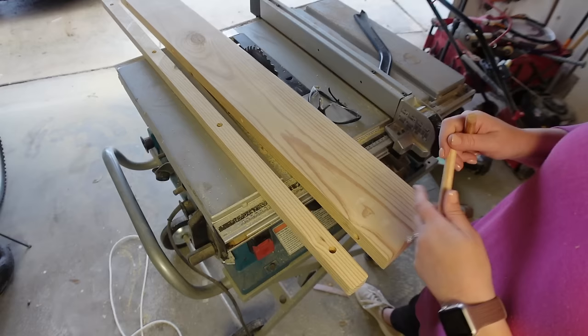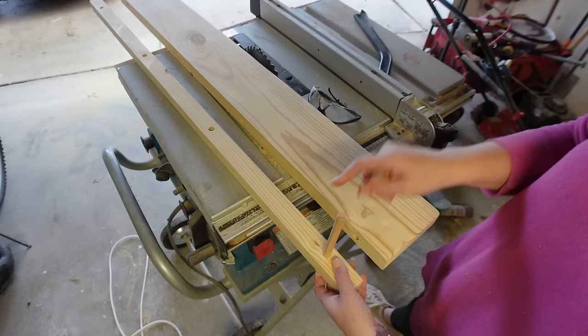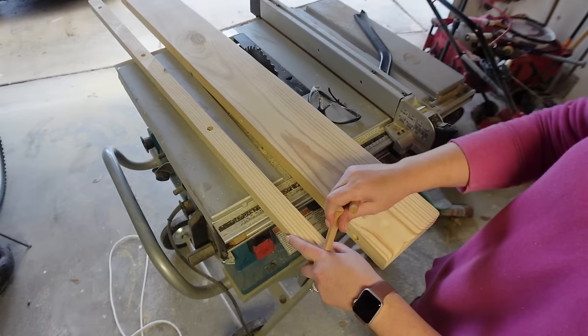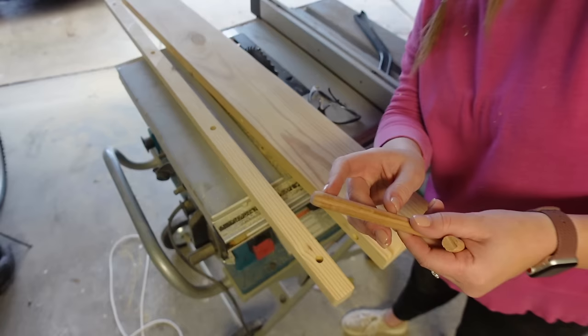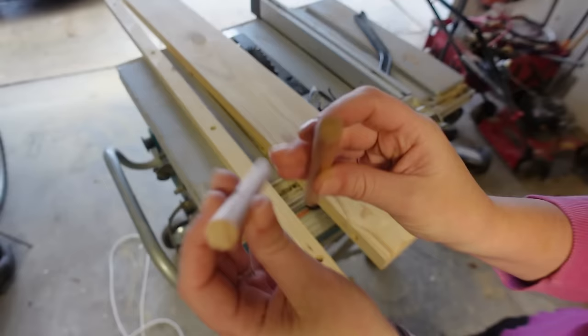So this is how it's going to go — the peg is going to go through here and in like that, so we can just hammer it down. But to make it go in easier instead of having a blunt tip, I'm using my sander to smooth down the sides right here so it's just a little bit easier for the dowel to go into the wood.